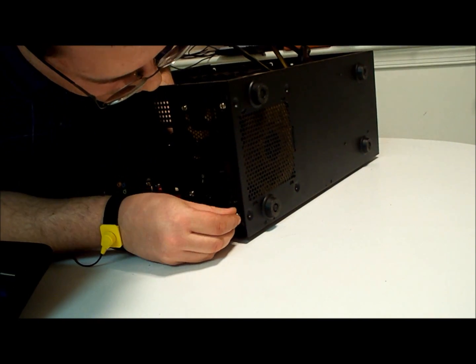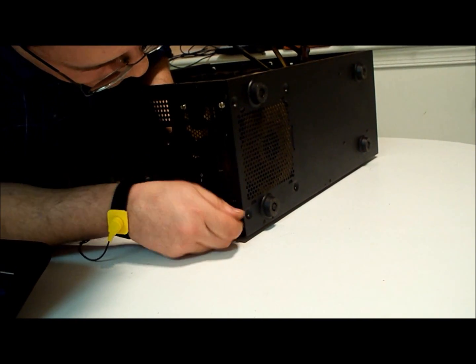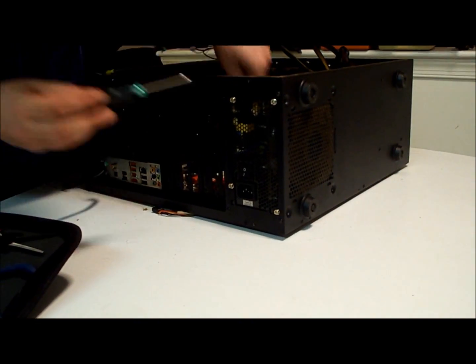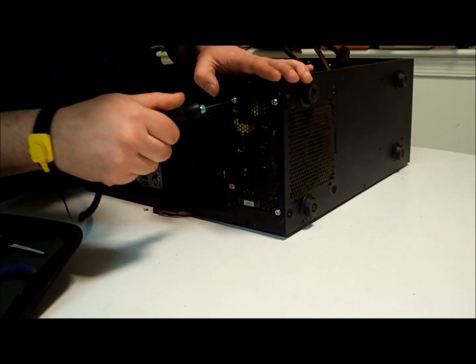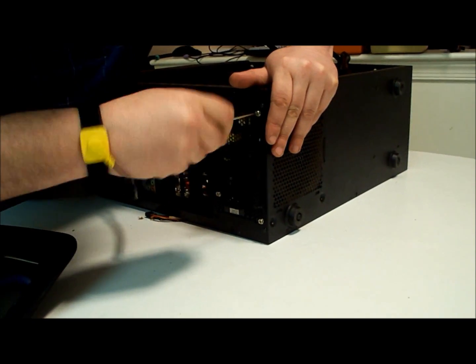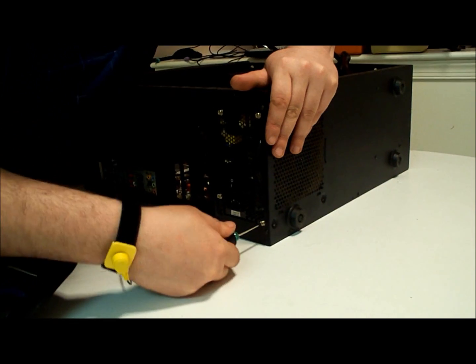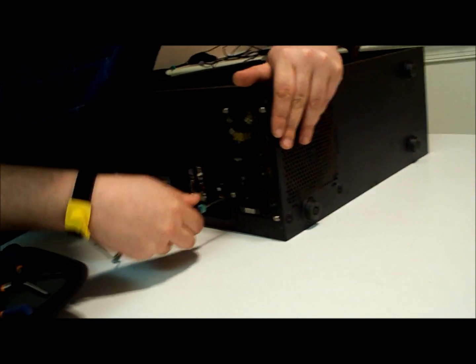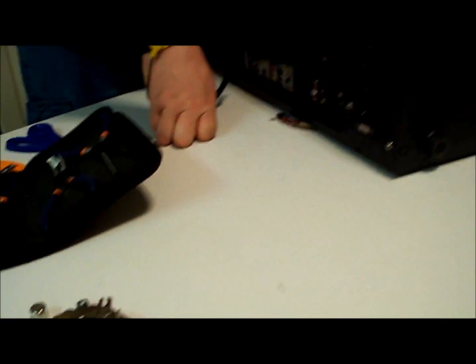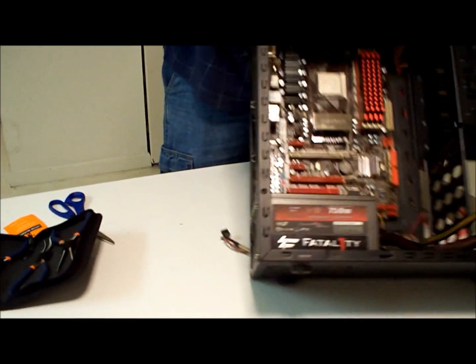Nice. Okay, now just take your screwdriver and tighten them up. That's in there — that's nice and secure. And that, my friends, is how you put the power supply in. Very simple. So I'll see you in the next part — Part 5.